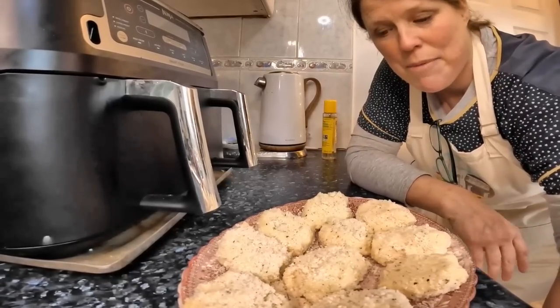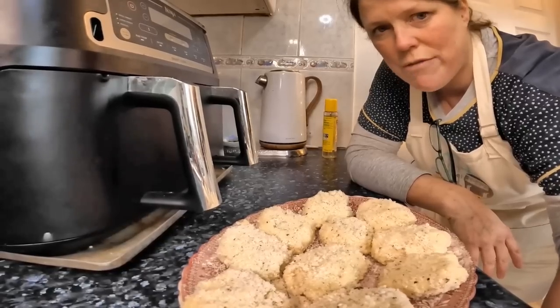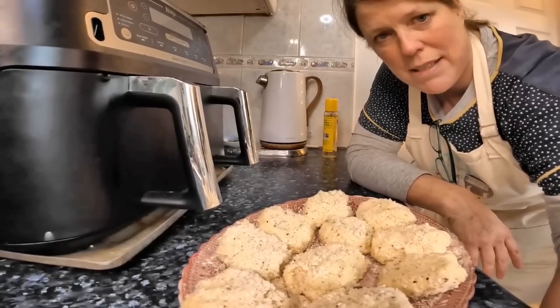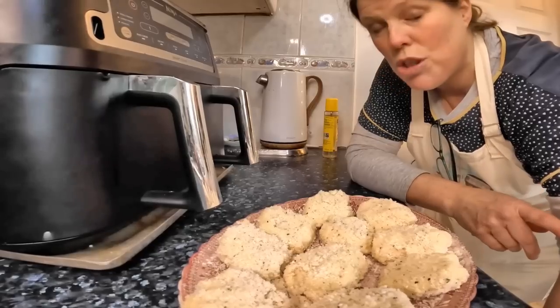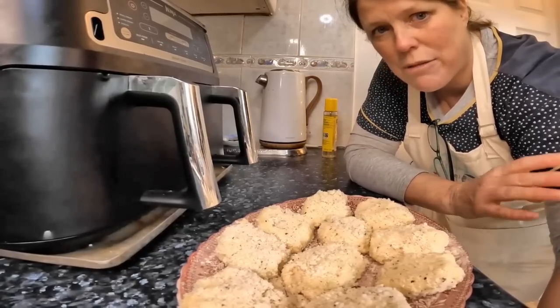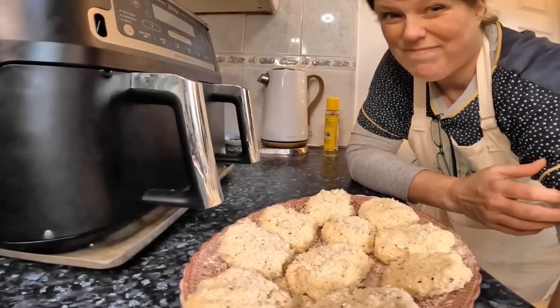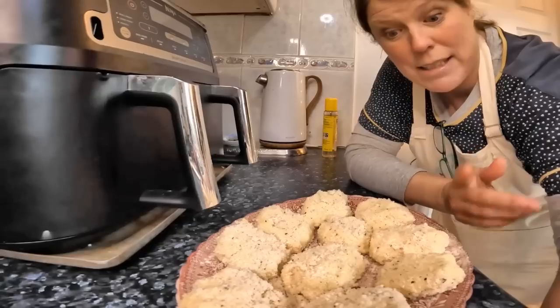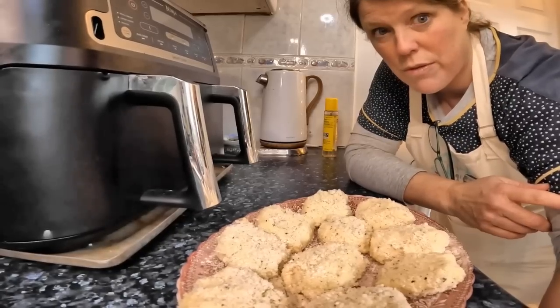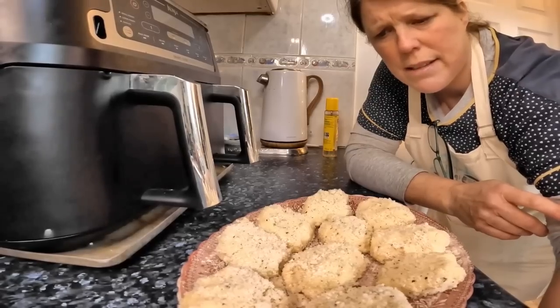I think I'm going to try maybe one drawer on max crisp and one drawer on air fry to see if there's any difference in which is better. And in drawer two I actually cooked some bacon in there for Al's breakfast. So I'm going to utilise that because it adds flavour. Small bacon pieces would have gone really nice in this, and I bet even a bit of parmesan in the breadcrumbs.